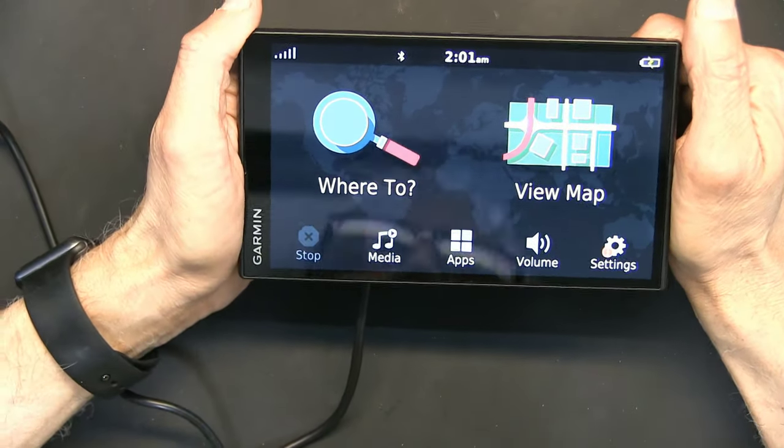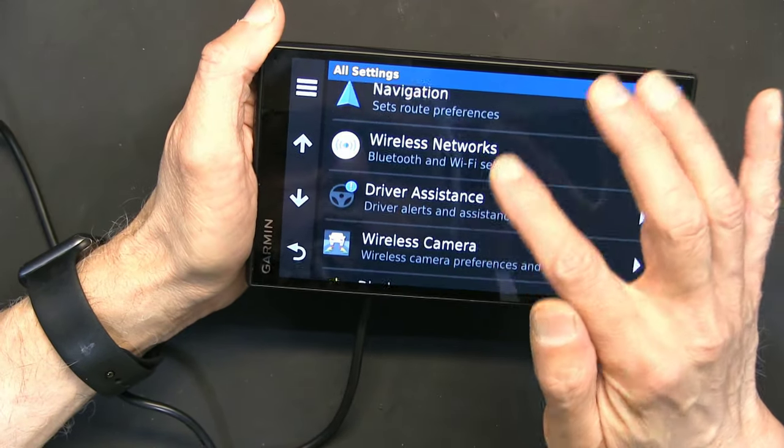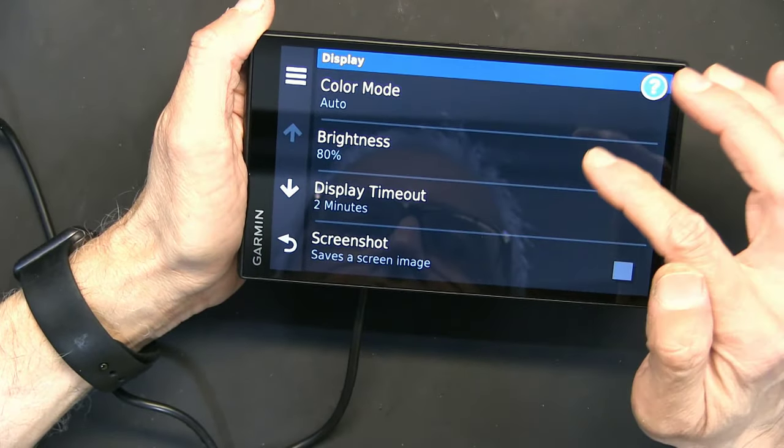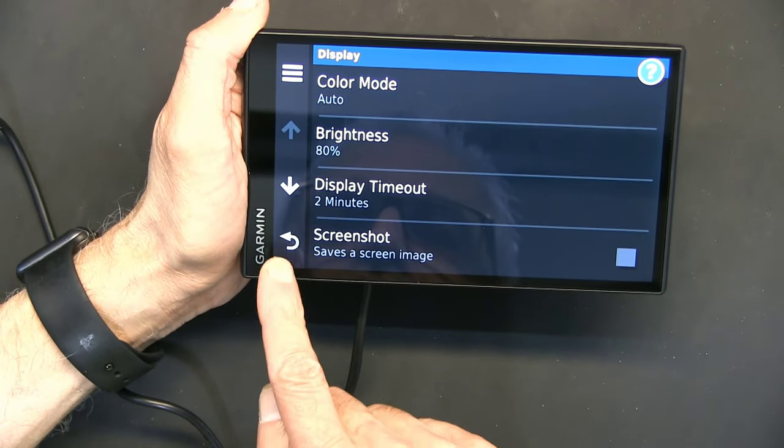When you go to Settings and into any sub-menu like Display, you don't have to tap the back button multiple times — you can hold it down and it will take you straight back to the main menu.